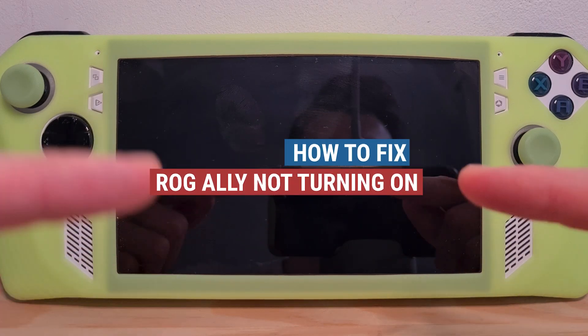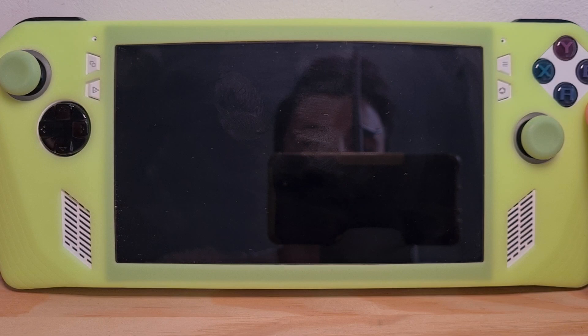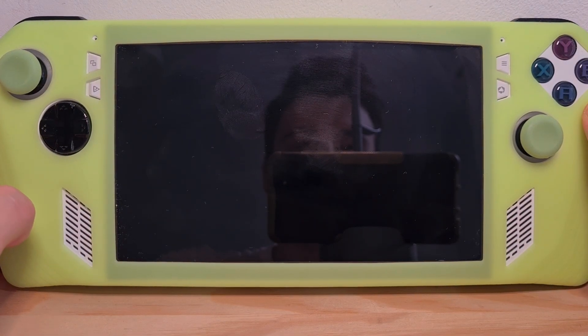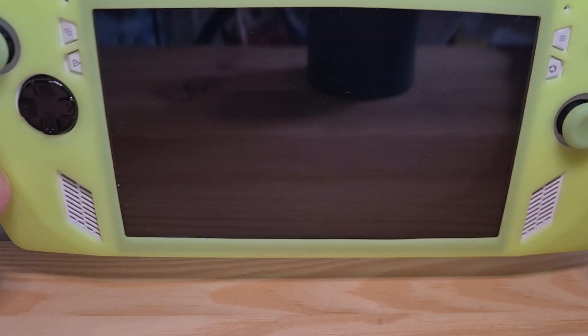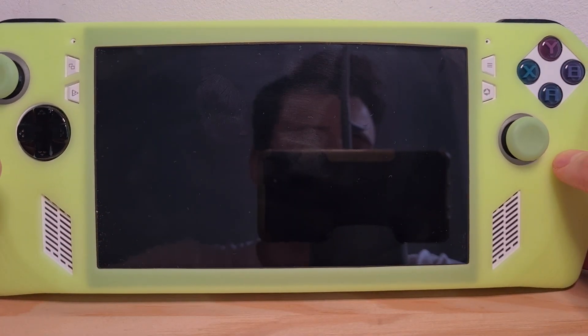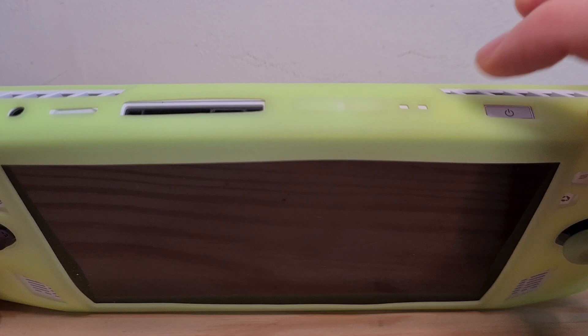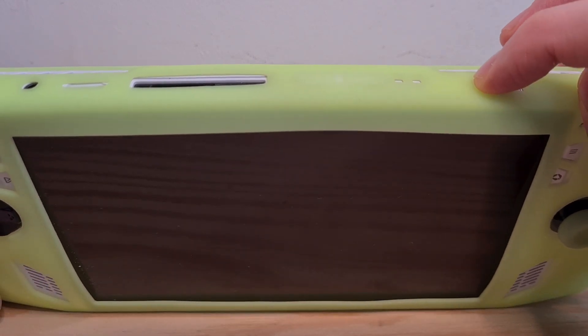This is how to fix the ROG Ally not turning on. I've actually had this happen to me a few times, even from one day to another. I would shut down my console one night, and the next morning it just wouldn't turn on no matter how many times I tried.